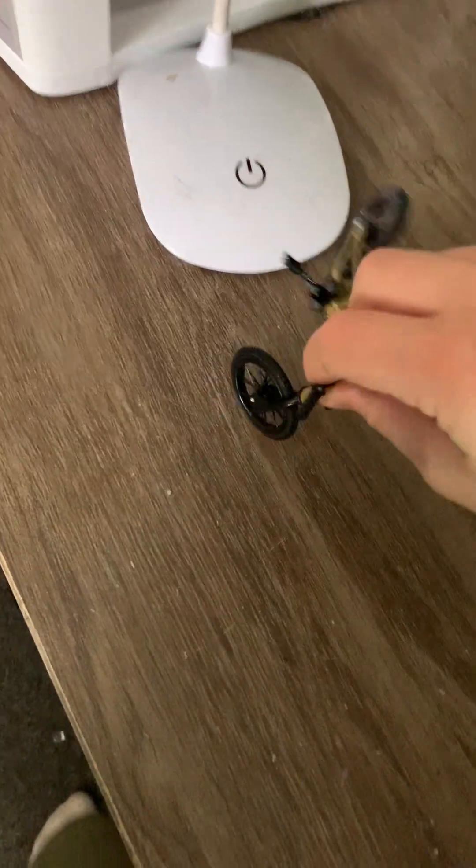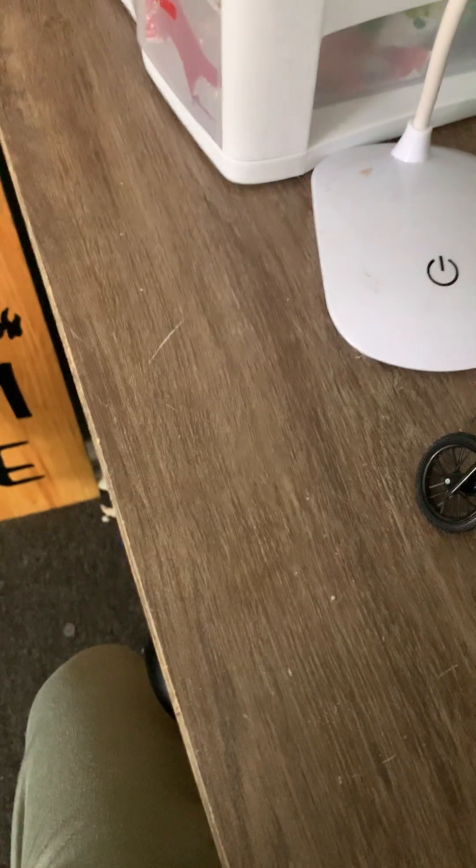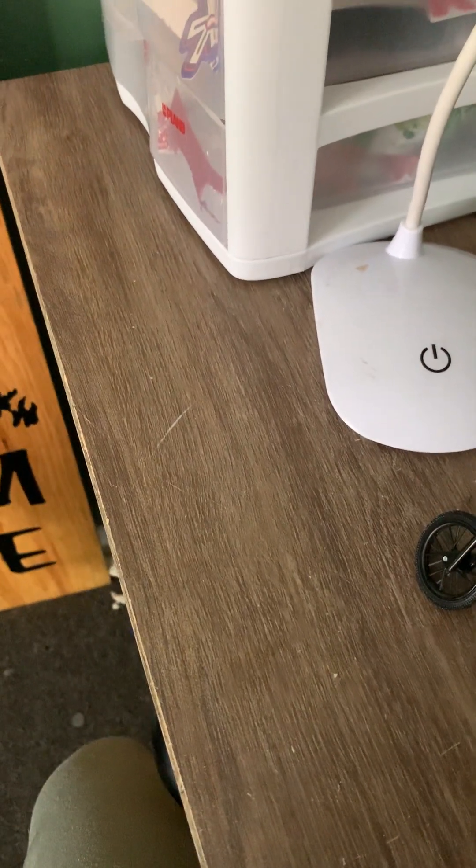If any of you guys have any BMX bikes, please subscribe to my channel. There's just a white button right here and I don't know what it is.